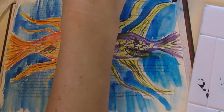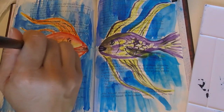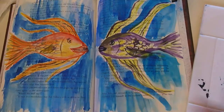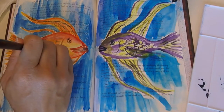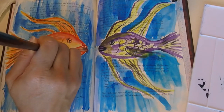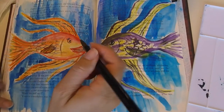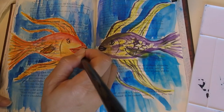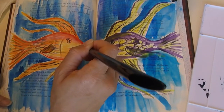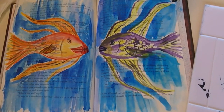Let me put some more cadmium yellow on this fin, and some red — where's my alizarin crimson? That's cadmium red. I haven't used this particular palette in a while; I've been using my little travel palette I bought a couple months ago. I have a little guide telling me where all my colors are. Let me put some more lipstick on her — she has pretty red lipstick on. I love it.